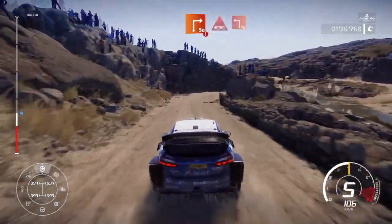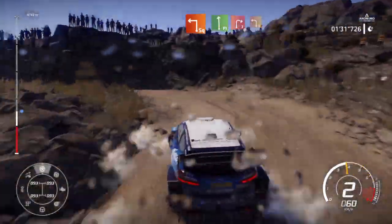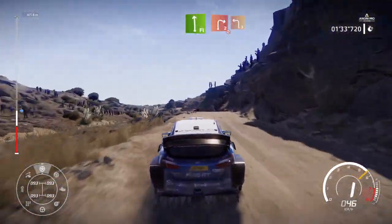Caution, square right through water, square left. Flat left into right 2 short, don't cut at left 3, keep in.